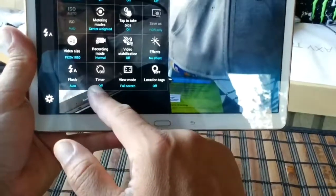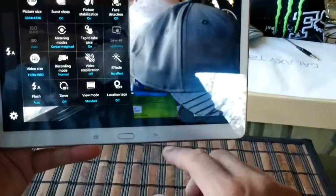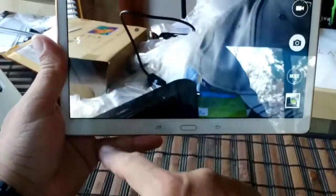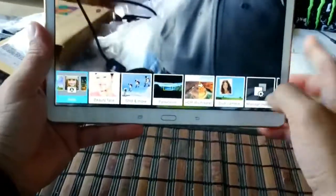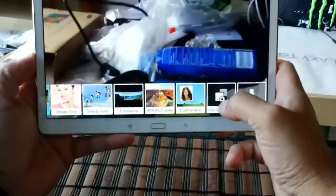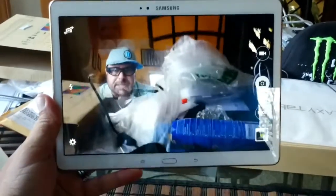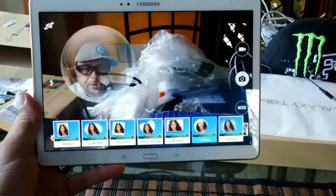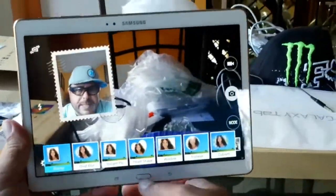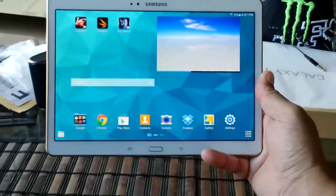Additional camera options include flash, timer, video mode, and full screen or landscape mode, plus GPS and location. One of the cool things is that this tablet offers a dual camera mode — you can record with both cameras at the same time, and you can change how the second camera window looks by tapping different options. That covers the camera interface and features. I'll show you a couple of sample pictures and video later.